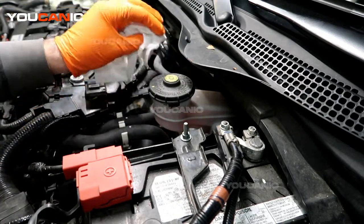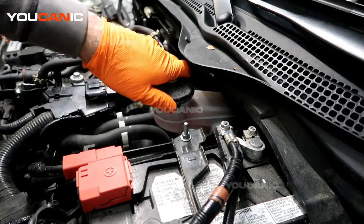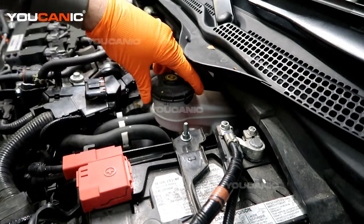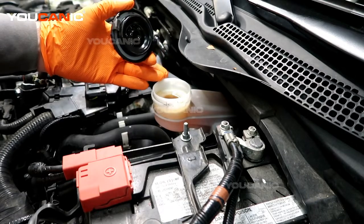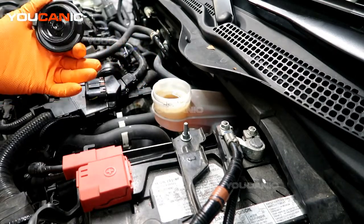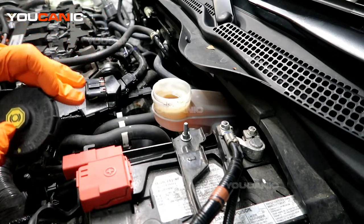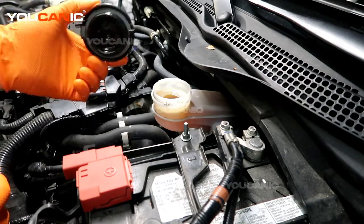You'd want to clean this top off and then twist it to undo it, and then we'd be able to add our brake fluid in here — some good quality new brake fluid. This takes either a DOT 4 or DOT 3 brake fluid.